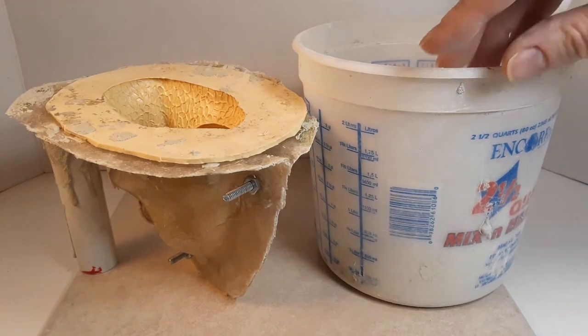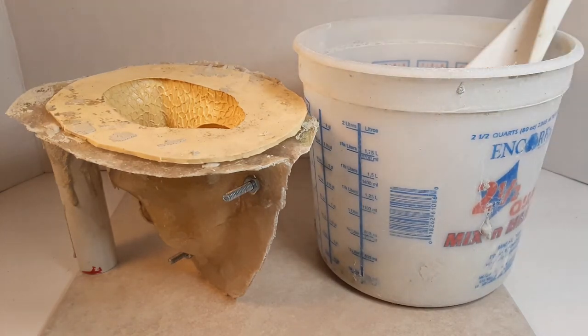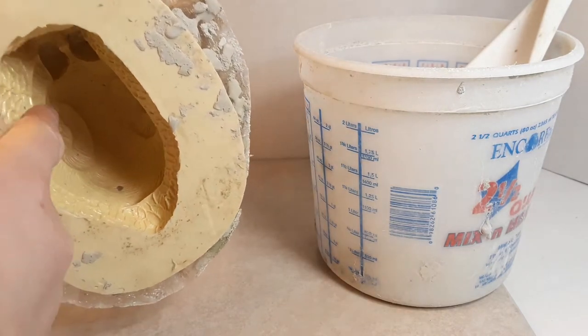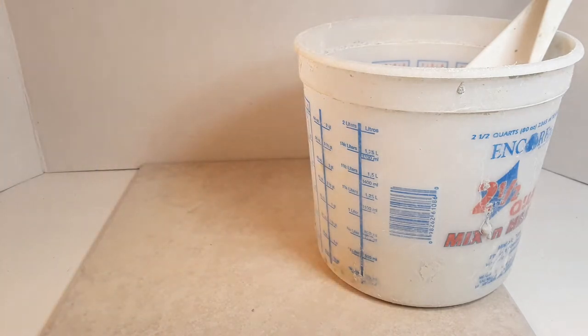Concrete is an interesting substance. It's a chemical reaction that causes it to cure, not like a drying time. Also, the more water you add, the less strength it's going to have, so less water is better. And there are also a ton of additives — things that make it smoother to pour, or allow it to pour better with less water, like water reducers, super plasticizers — you name it, it's out there.